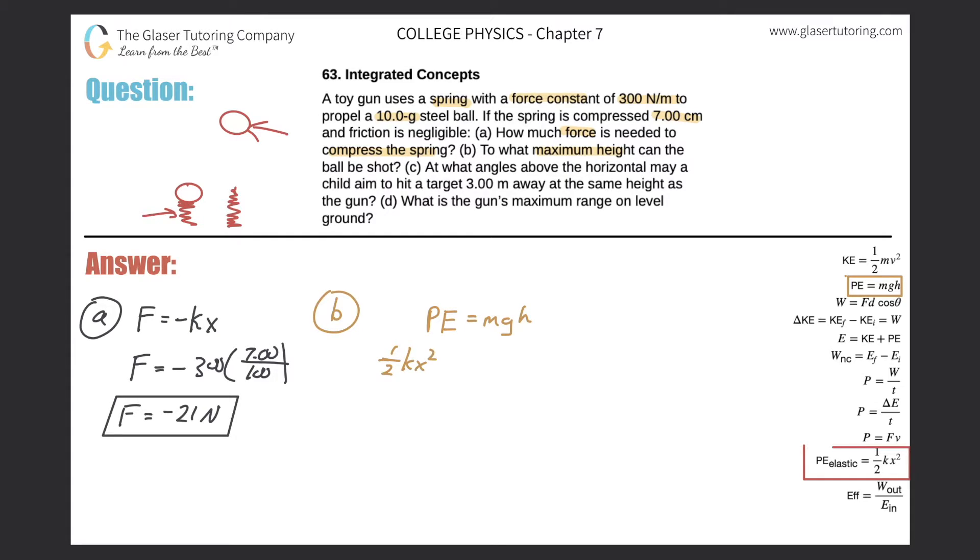So we set one-half kx squared equal to mgh and solve for height by dividing both sides by mg. The formula becomes: h equals one-half kx squared divided by mg. Now we just plug in values. Height equals one-half times 300 times the displacement — remember it must be in meters, so 7 centimeters becomes 0.07 meters.